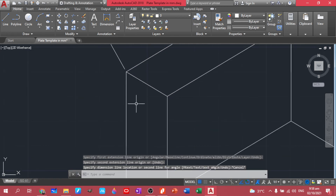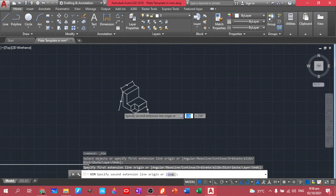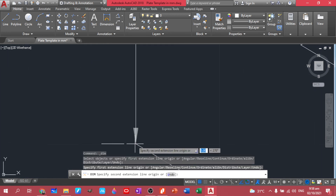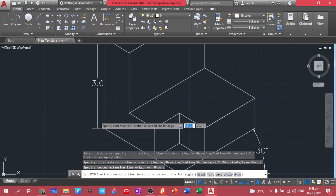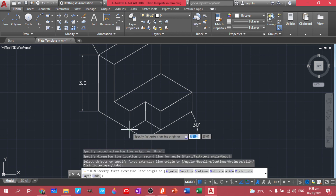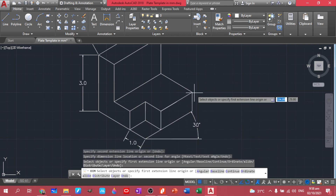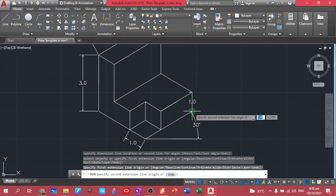Did not snap — let's do Dimension again. This one going down — we have 3. And this one — we have 1. And this one and this one.